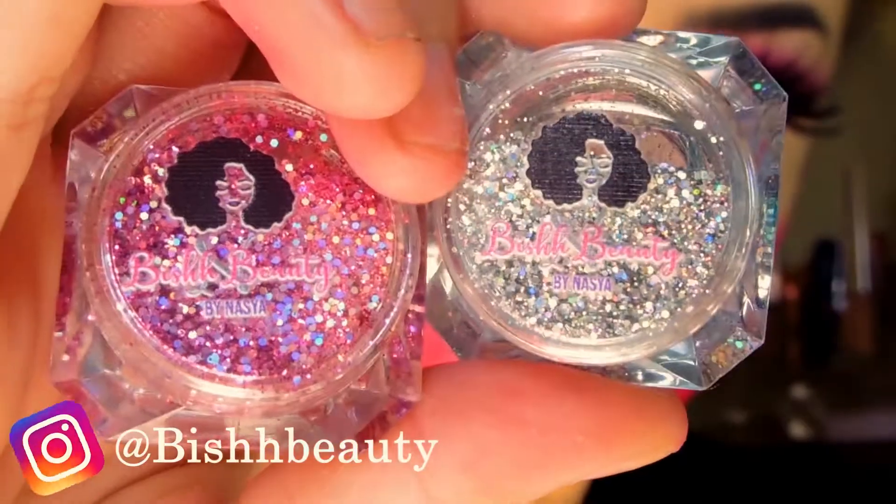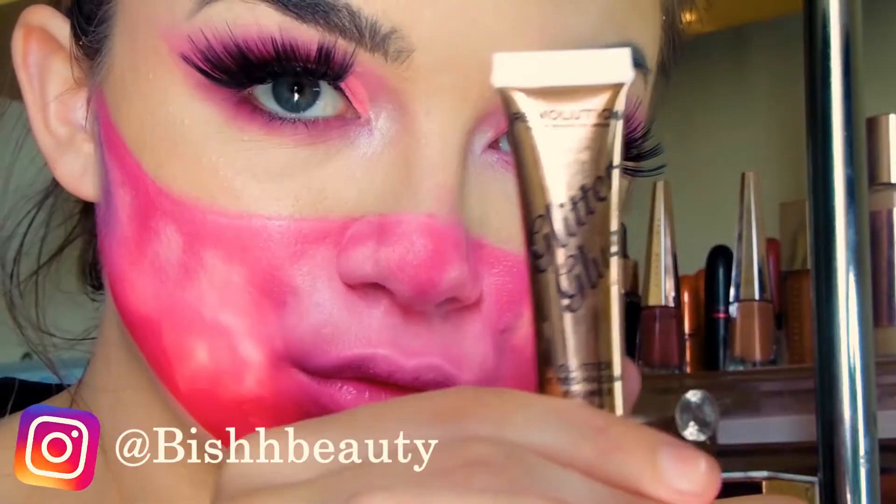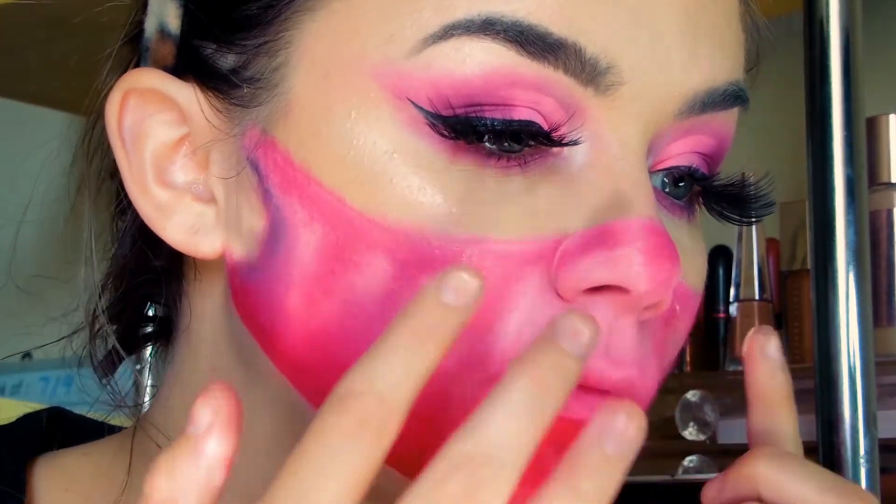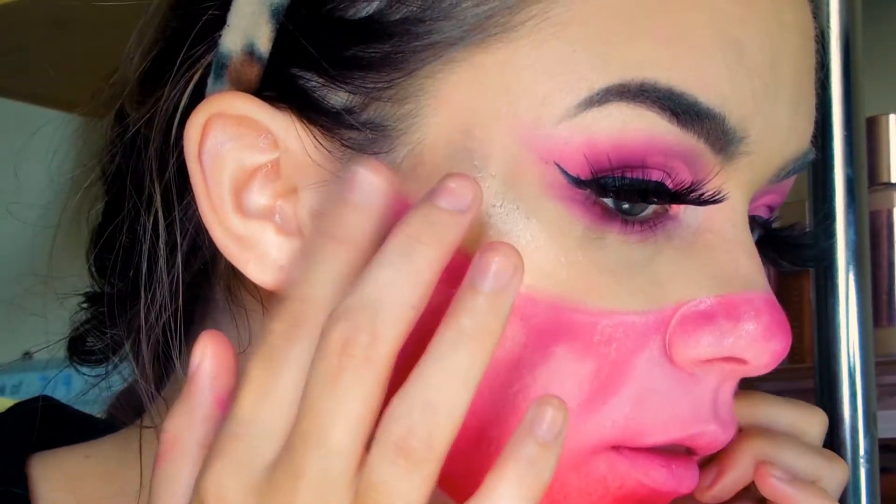I've drawn myself on some darker shadowed tears. Then I'm going in with my Bish Beauty glitters. These two are my favourite glitters - they're from the pink bundle on the Bish Beauty website.